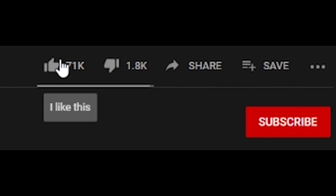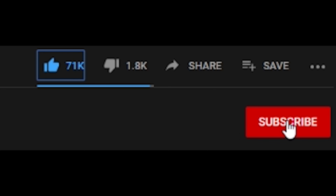If you haven't already done so, please click the like button, subscribe to the channel and leave a comment below. Thanks.